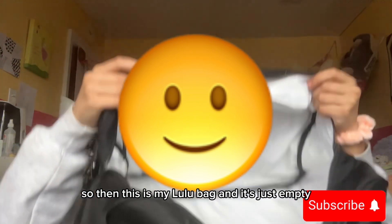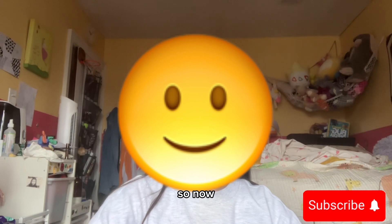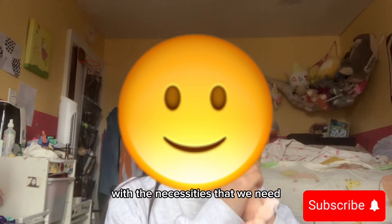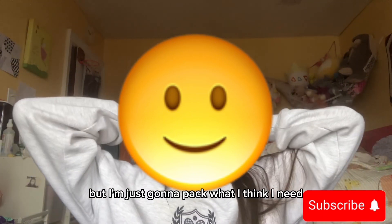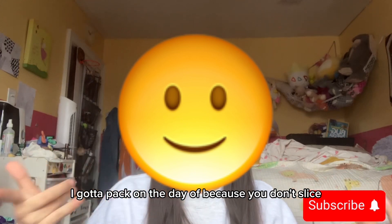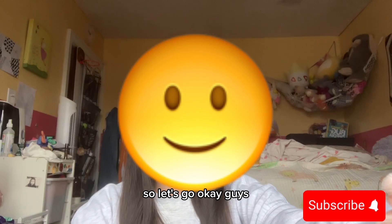So this is my Lulu bag, and it's just empty. Now we're just going to fill it up with the necessities. I don't really know how it's going to go because I've never really been to a competition. But I'm just going to pack what I think I need. Some stuff like snacks and makeup I've got to pack on the day of, because you don't want snacks to go bad, and makeup you've got to put on before.